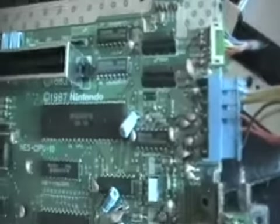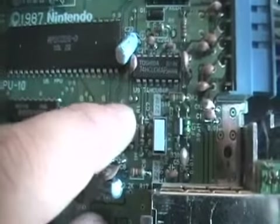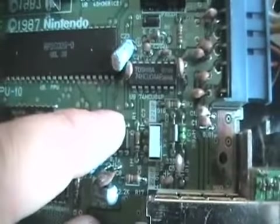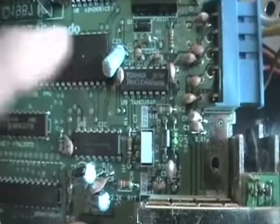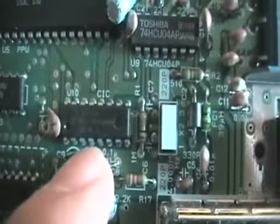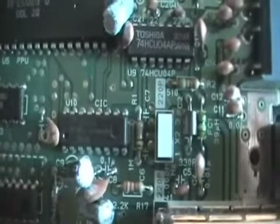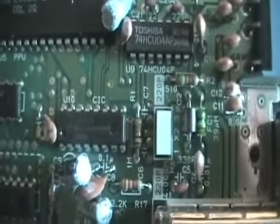So after peeling off the next layer of metal bullshnitz, we find that little chip right there. Now let's see if we can do this. I'm going to try and move that — it would be number four! Let's see if I can point to it — that one right there. What do I got that I can poke with? I have to go find something! Back in a minute!